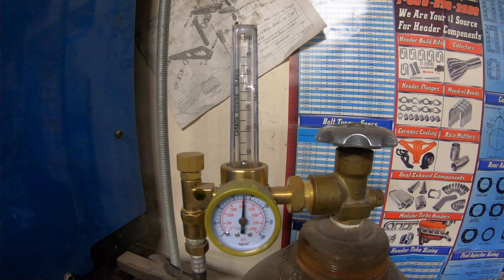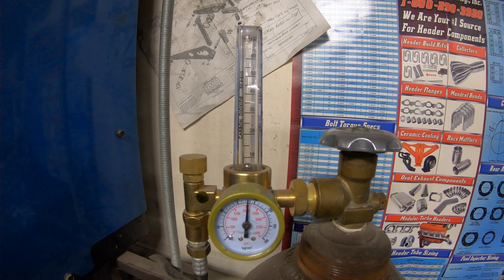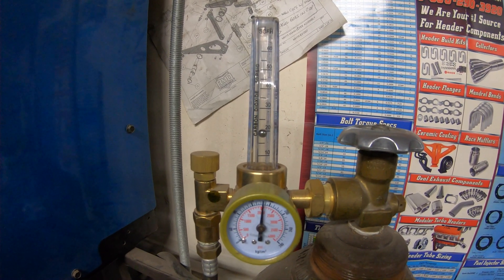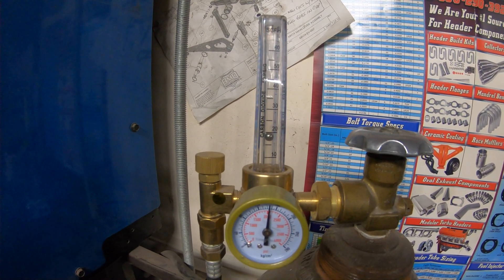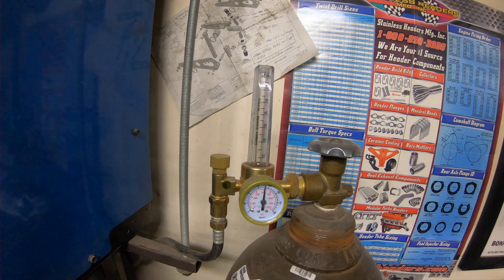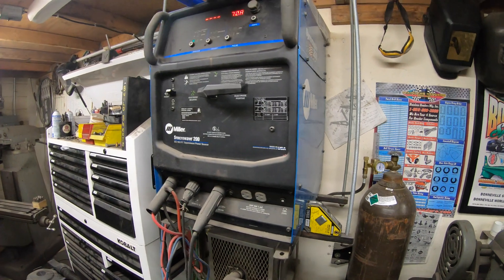Now over at the bottle: I like to run about 15 to 20 SCFH on the flow. You can see it fluctuates a little but it's about 15 to 20. I've got a little bit of post flow — my machine auto-corrects for that based on the amps you're pulling, so the higher the amps, the longer the post flow. You want about 5 to 10 seconds of post flow just to help protect that hot weld from being contaminated by oxygen. From there you should be ready to start welding.